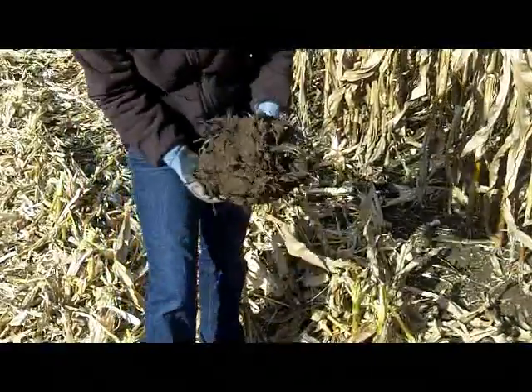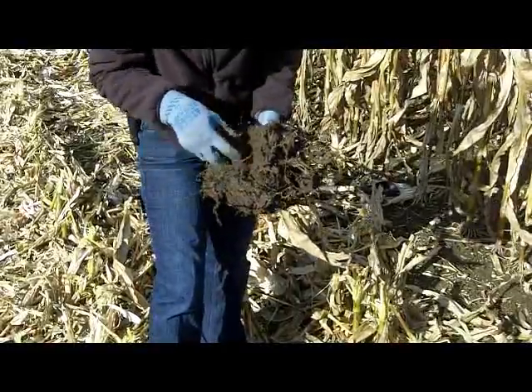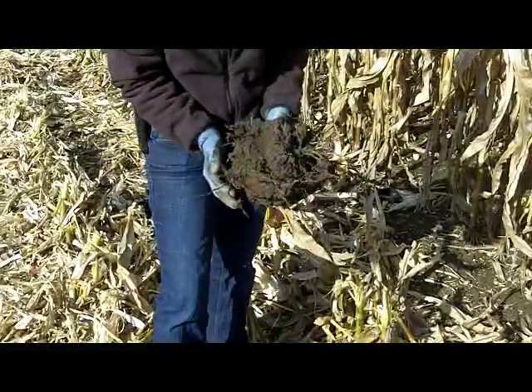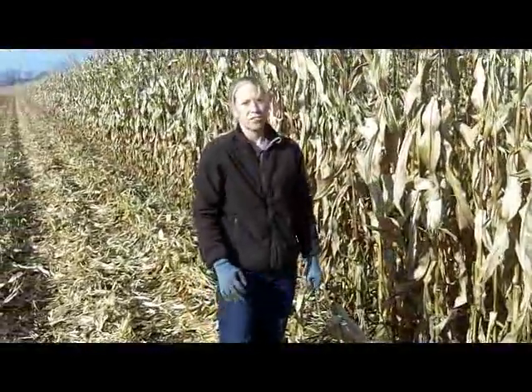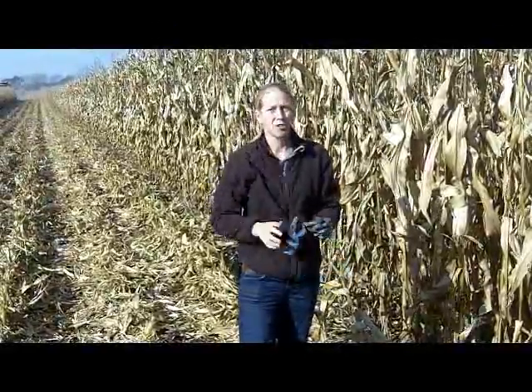This other example where we had the vertical tillage in the fall as well as in the spring — we've got a lot of our main crown roots coming right down through the heart of this root ball, which is what we're looking for here. So we're going to go ahead and harvest this plot today and see what type of effect we had on yields based on the root systems that we've seen out here.